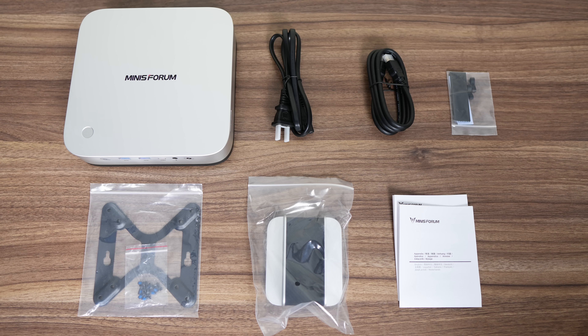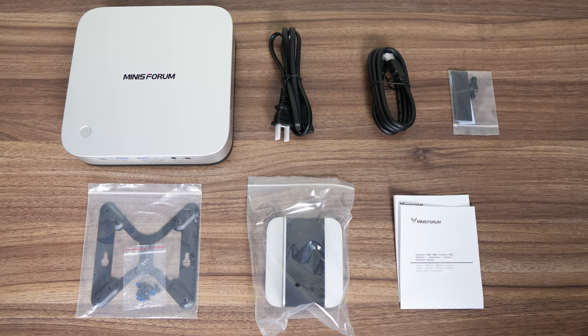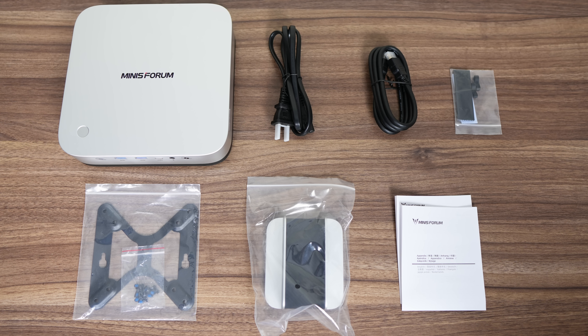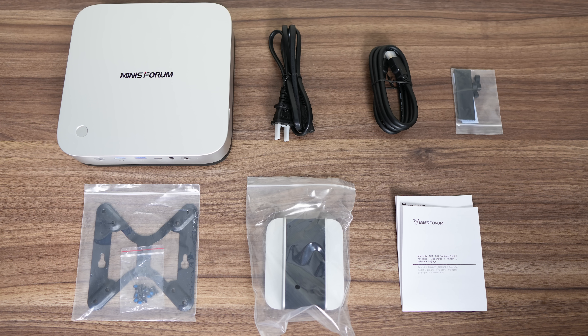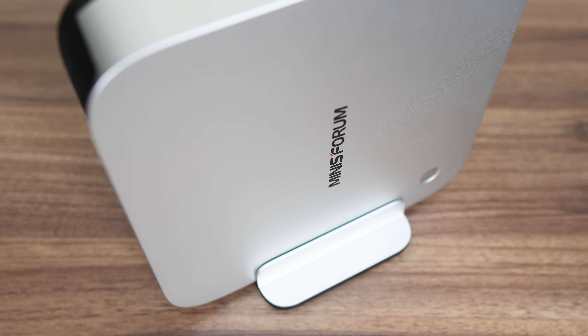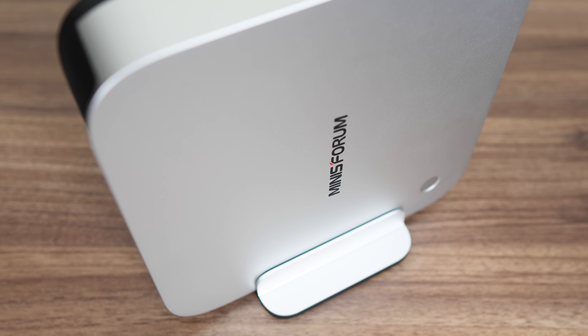A big change is that this Mini has an inbuilt power supply, so it comes with just a power cord. Also included is an HDMI cable, spare M.2 thermal pad and heatsink, a monitor mount, and vertical stand. The vertical stand is much higher quality than some previous ones from Mini Sforum, and won't scratch up the Mini, yet still holds it firmly in place.